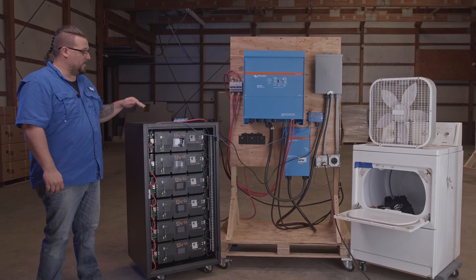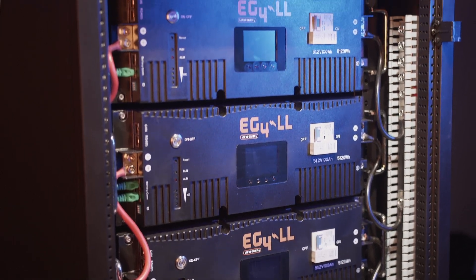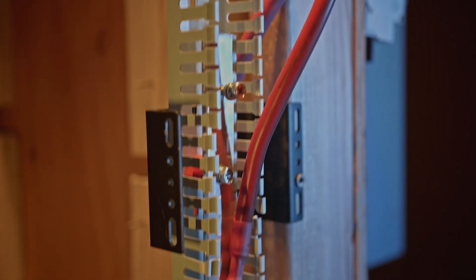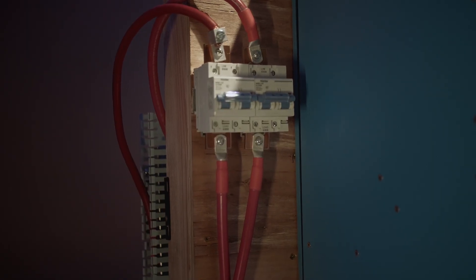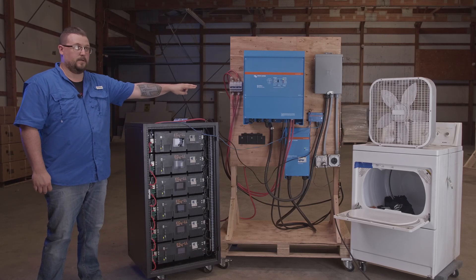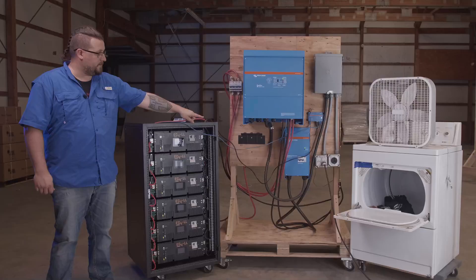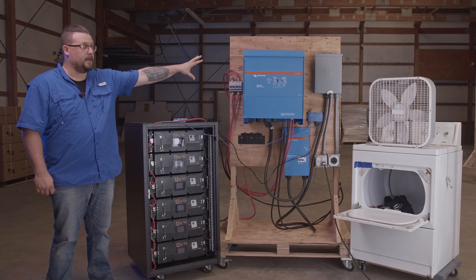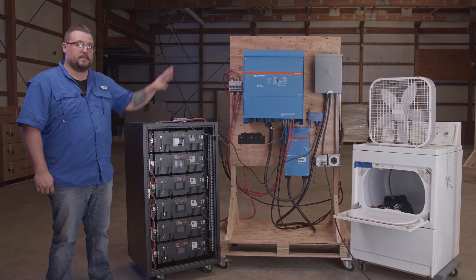In this setup we're powering it with six EG4 LL batteries which are all paralleled using the EG4 cabinet. These leads are coming off of the cabinet and going to two bus bars on the back of this panel here. Our positive leads are coming off into two 200 amp breakers and all leads are being fed into the DC inputs of the inverter charger. The Victron Quattro is connected first to the auto transformer there at the bottom and then run up to our load center that's on the very far side, where we are powering the lights and doing our load tests.